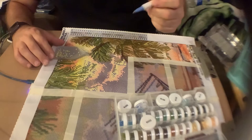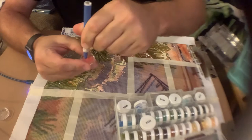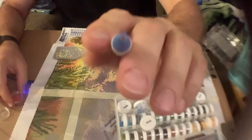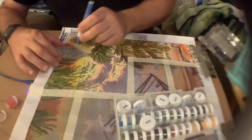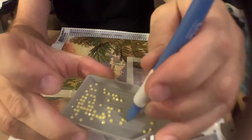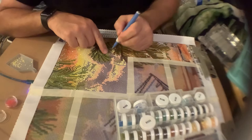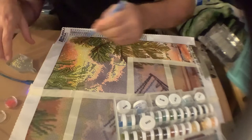You take your stylus and you have these little waxes — you dip the stylus into the wax and turn it a few times like this. Now on the tip of your stylus you have wax. You come over here and basically you pick up your drill like that — it sits right there on the tip. Then wherever you see a triangle with a circle around it, that's where you put these down, just like that.